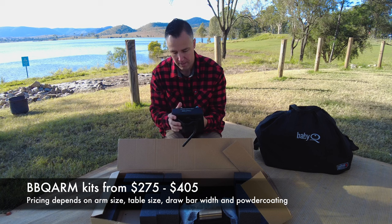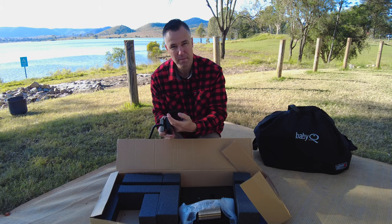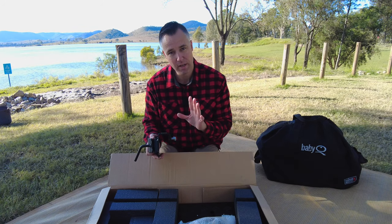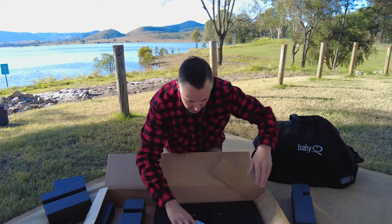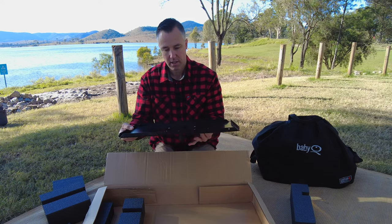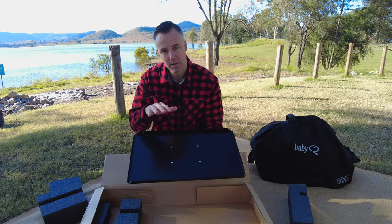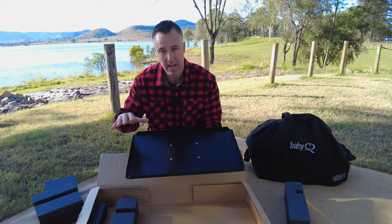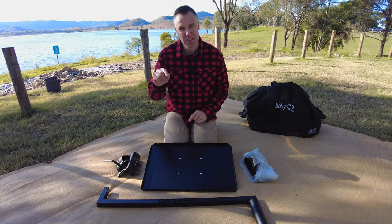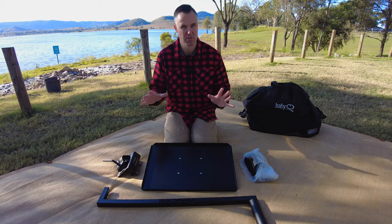This is the universal drawbar mount that comes with the kit — nicely black powder-coated. It fits your standard 50mm drawbar; you just tighten the bolts up. There's also a 75mm wide version available if you've got a wider drawbar. This is the actual tray itself, available in two sizes — regular or large. The regular accommodates Baby Q's and Weber Q 2000s, while the larger ones take the Ziggys and Weber Family Q's. Total weight, depending on arm and tray size, is somewhere between seven and a half to nine kilos, which really isn't that heavy.